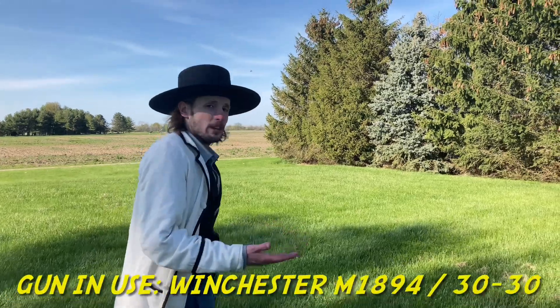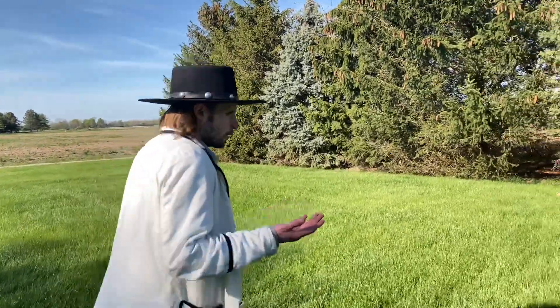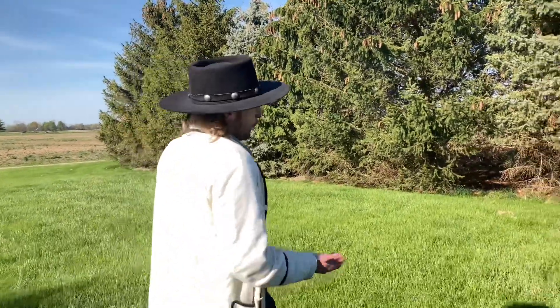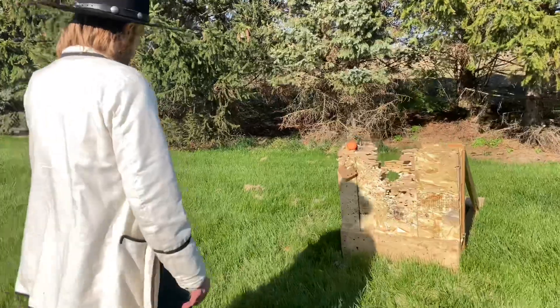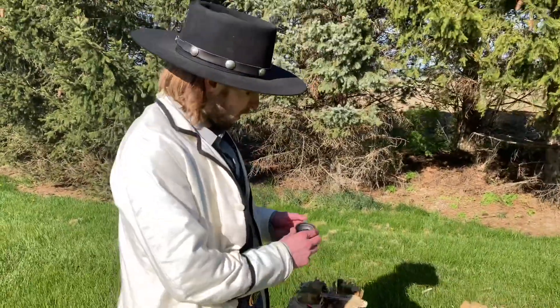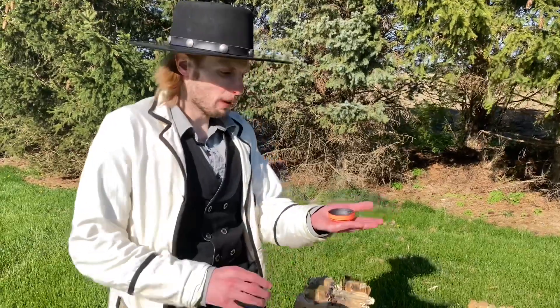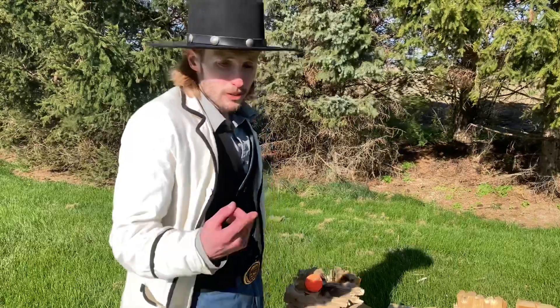So the shot will take place from about 10 to 12 yards out, and you're probably wondering how big my target is. If you look closely at the target we have here, it is about the size of the opening of a small teacup — it sits perfectly in my hand, and it will be placed right here. Let's load her up and let's get to it.